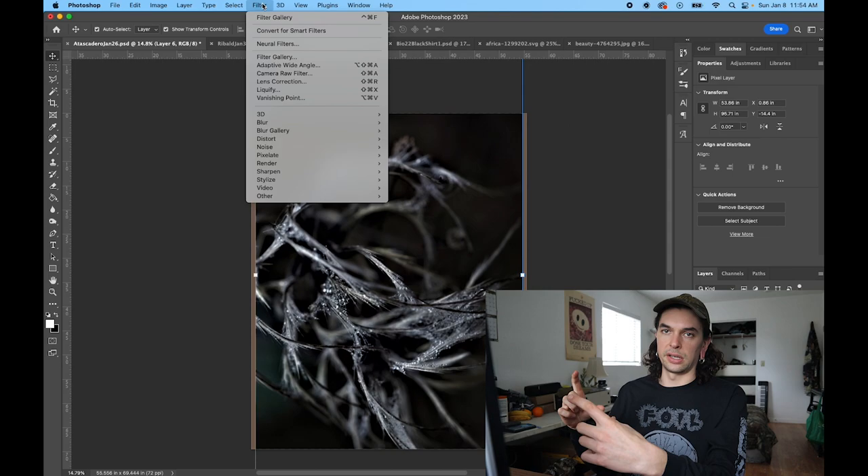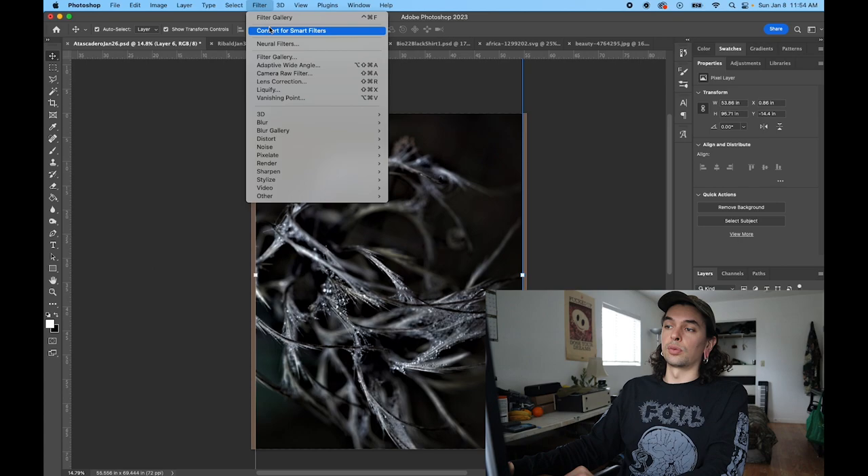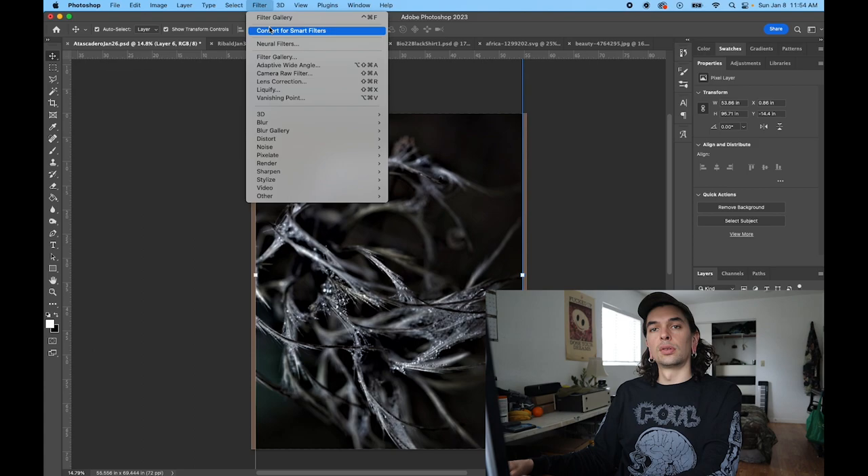It's not like when you're working in strictly rasterized layers where your changes are permanent. Smart objects allow you to change your mind, which is extremely helpful — I found out about that feature way too late in my graphic design endeavors. Anyway, the stamp filter rules.